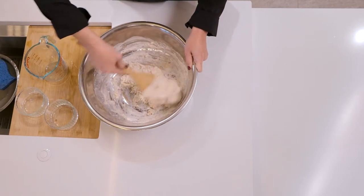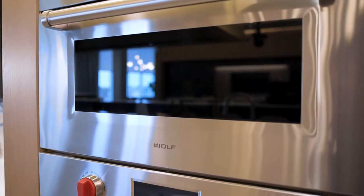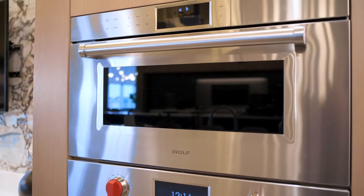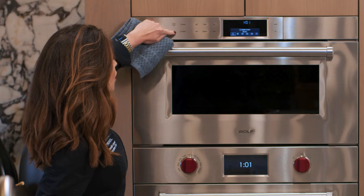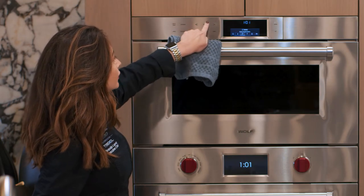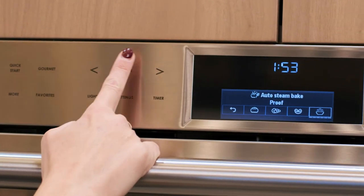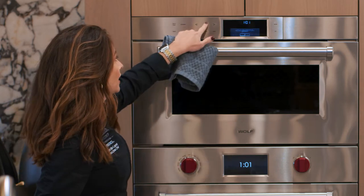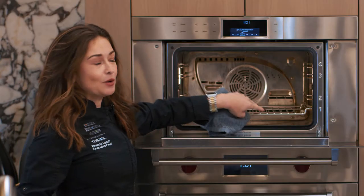That is all you do — that is the shaggy dough it creates. Once mixed together, you're going to take it and put it in your Wolf Convection Steam Oven to proof, or double in size. Hit your quick start, your more button, scroll over to auto steam bake, then scroll all the way down to the proof mode and hit enter. It's going to tell you what rack position is ideal — I have rack position one, two, or three as an option, and my rack is set at one.